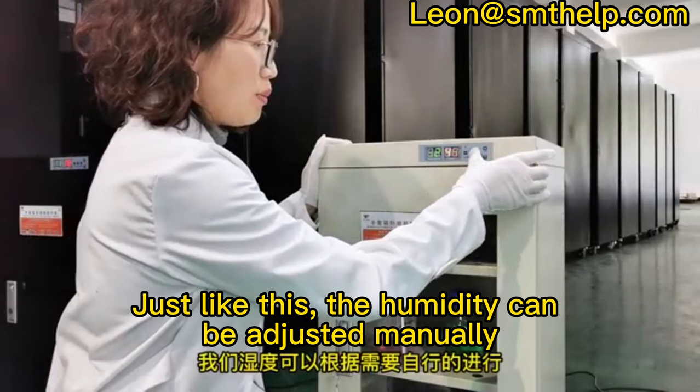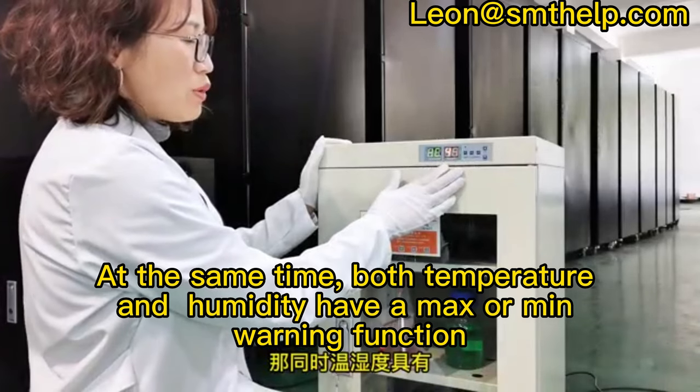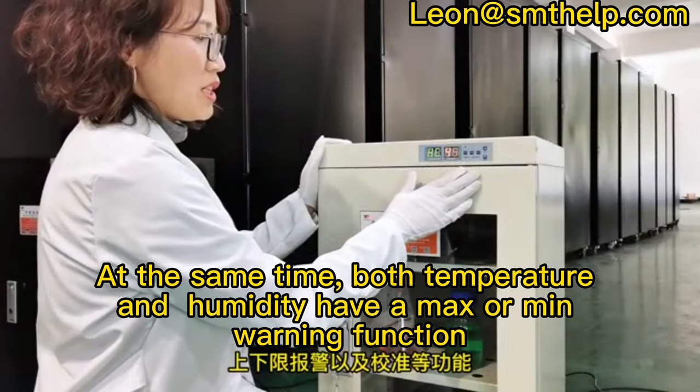The humidity can be adjusted manually. Both temperature and humidity have a max or min warning function.